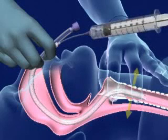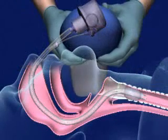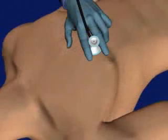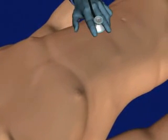Once the tube is in place, inflate the cuff with 5 to 10 cc's of air and remove the syringe. Commence ventilations with the bag valve mask attached to high-flow oxygen. Check for proper tube placement by auscultating the chest, listening for equal breath sounds on each side and no breath sounds over the epigastrium.